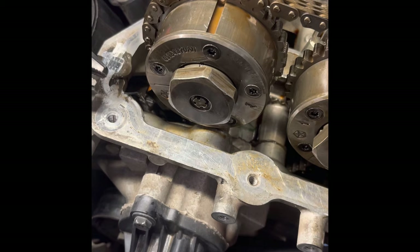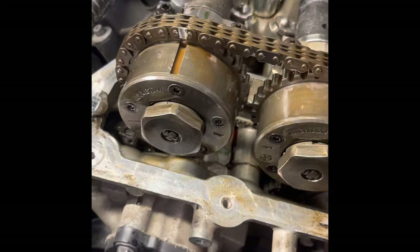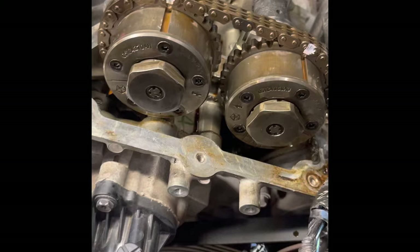I'm rotating the sprockets a little bit counterclockwise to get some of the slack over to where the tensioner is. I had put a paper clip in to hold the tensioner, so I'm pulling that paper clip now to release the tension on the tensioner. Now everything is back to its original position and we're ready to reassemble — and that's it, guys. That's what you have to do to fix these rocker arms on these engines.